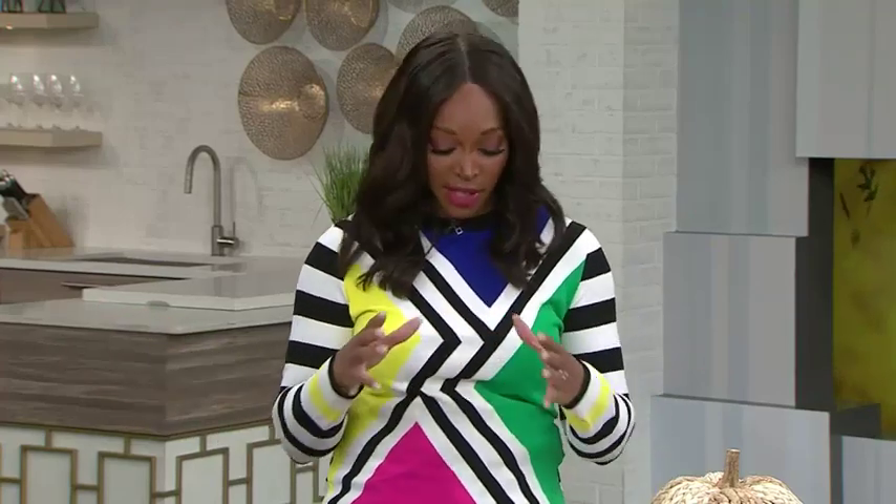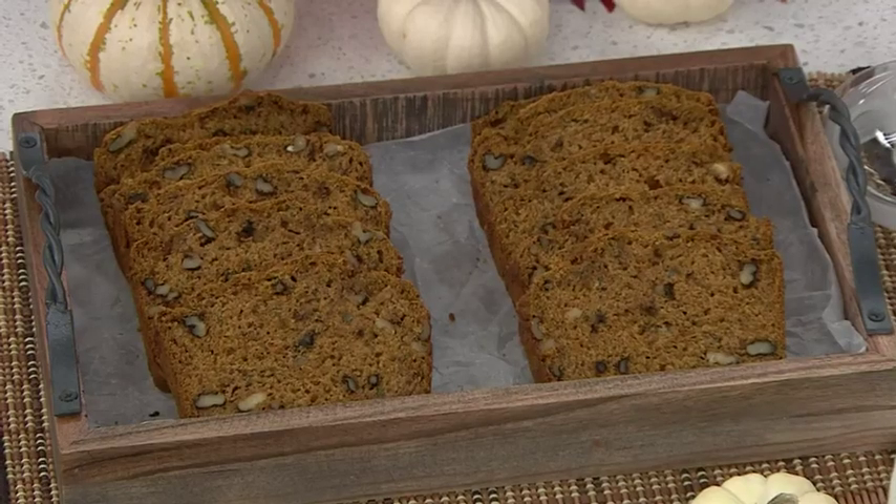Cookbook author Greta Podleski is back to spice up our lives with more recipes from the pumpkin patch because it's fall, y'all. This time we're focusing on sweeter fare with this pumpkin banana zucchini loaf — all the goodness in a loaf. A lot of people have extra zucchini and it's pumpkin season, so this can be made into a loaf or muffins. It freezes well and it's super simple.